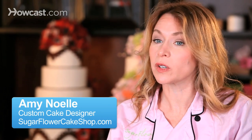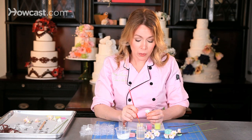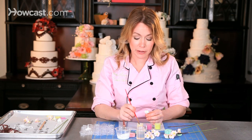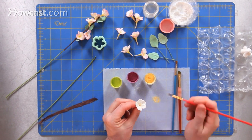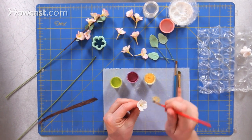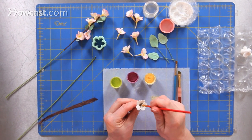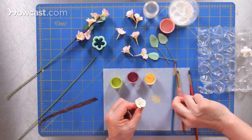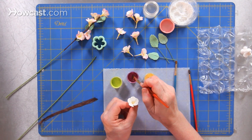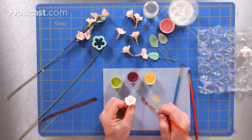When I'm painting my cherry blossoms, in order to make them realistic, I use a few different colors of petal dust. What I want to do is to start with a buttercup, a nice light yellow dust, and I'm going to put a little bit onto my brush and fit my brush all the way down to the center of my cherry blossom to get a little tiny touch of color in there. Then I want to make the edges of my blossom a nice plum color.